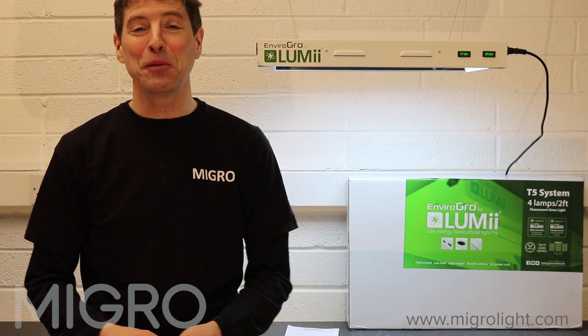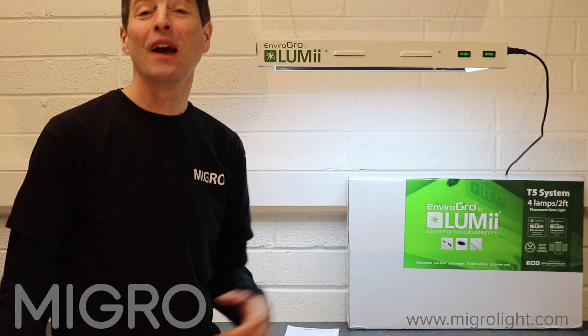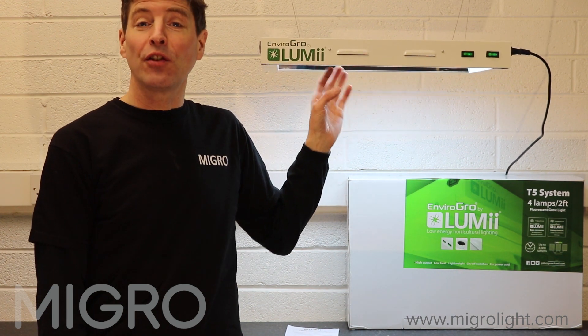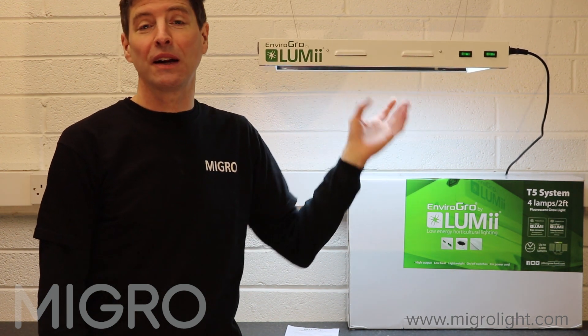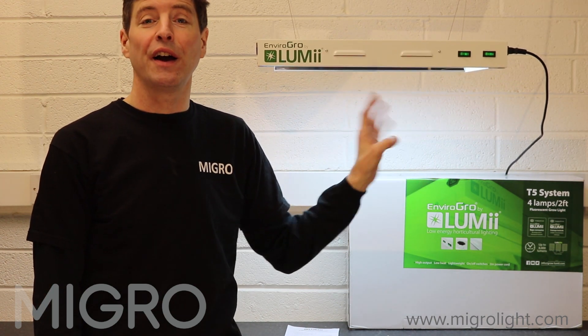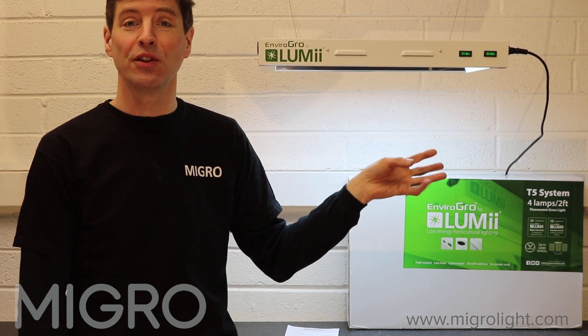Hello and welcome to the Migro YouTube channel. My name is Shane and I'm the founder of Migro. Today we're going to look at T5 fluorescent fixtures and compare them against other technologies available today, both from an efficiency, coverage, and spectrum point of view.